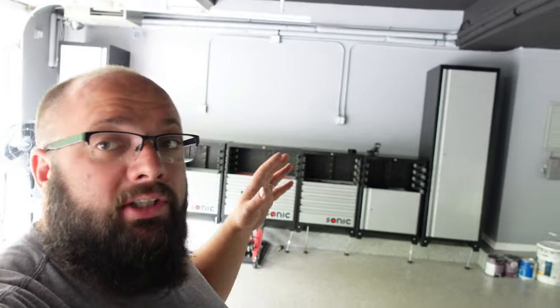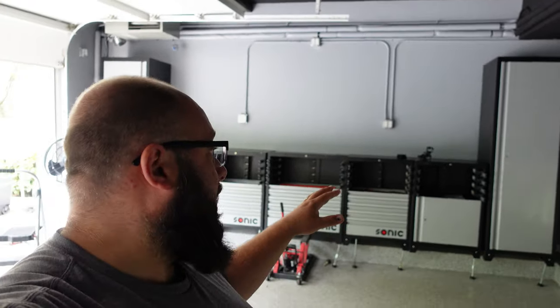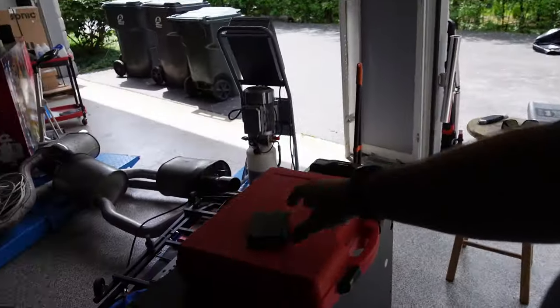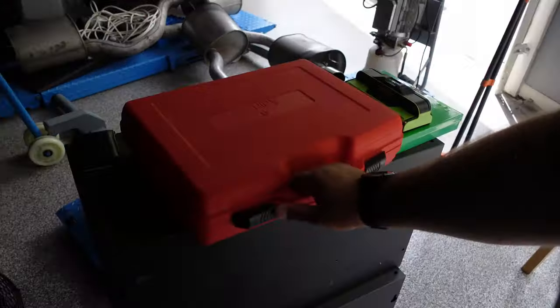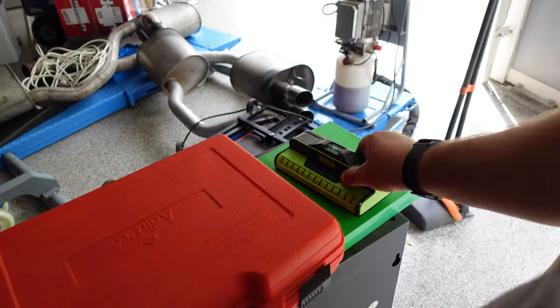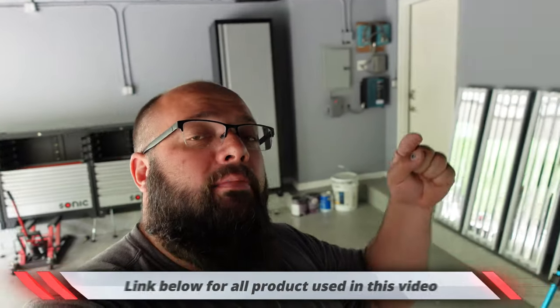If you've been following me for a while, I've had many different cabinets in my garage and they've all been wall mounted except for these. Today I'm going to show you the easiest way, I believe, to wall mount these cabinets with a simple laser leveler tool, which I talk about all the time. I highly recommend you get one of these and then the best stud finder in the world. There are links down below for those products if you want to buy them, and every time you use the links, it helps this channel purchase more stuff.